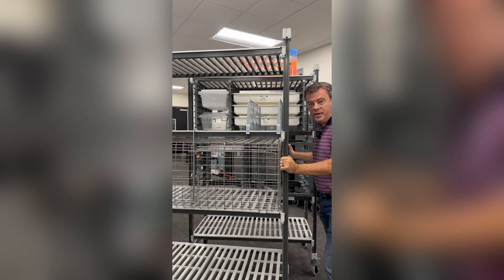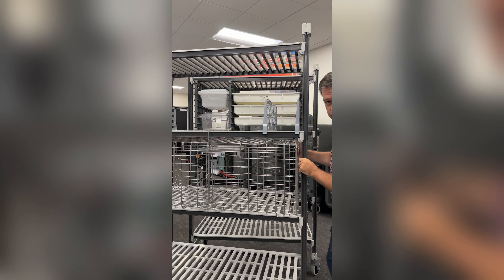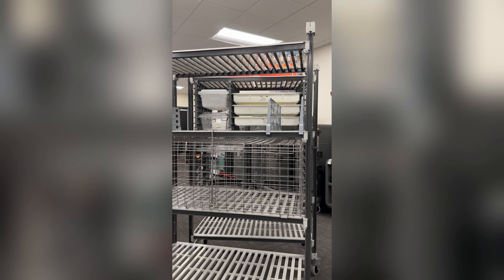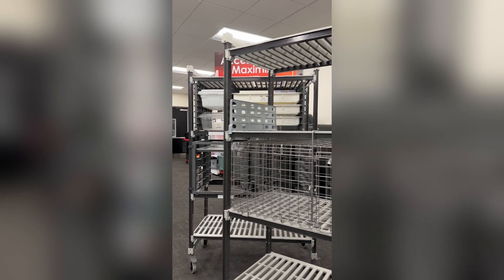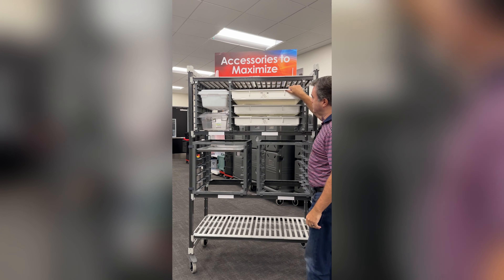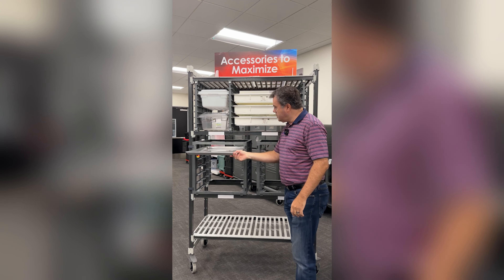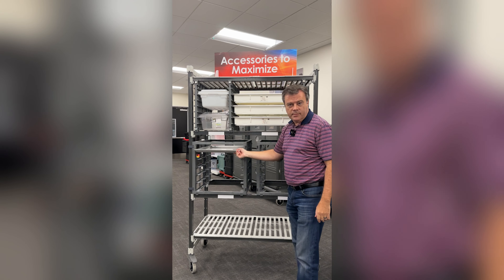No shelving is complete without accessories: divider panels, single shelf security cage, as well as a full wrap security cage, universal storage rack that holds a variety of products, and of course single shelf, sheet pan rack, and many more.